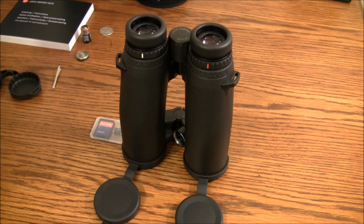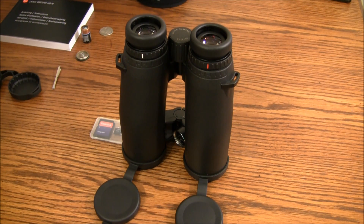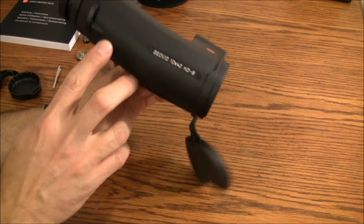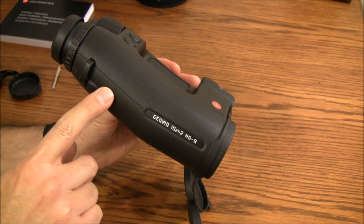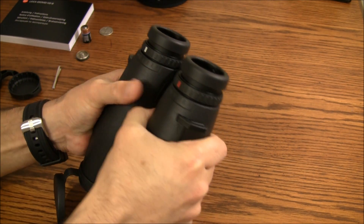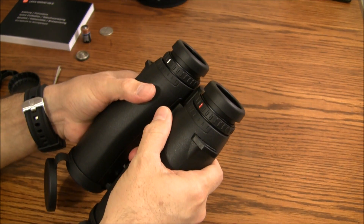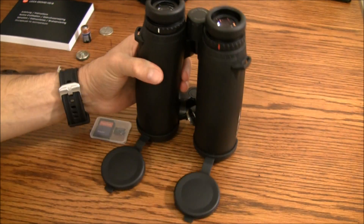Getting back to the binos — they are good to 18,000 feet, minus 4 degrees Fahrenheit for the electronics inside, and 131 degrees maximum. They're actually good to minus 22 just for the binoculars. This is called a Perger Poro Prism design — a blend between a roof prism and a poro prism to give you the best of both worlds. The body is magnesium housing with a rubber armor coating. I will say I liked the grip on the Swarovskis better because it had thumb grooves in the back, but this is nothing to sneeze at — very solid construction.